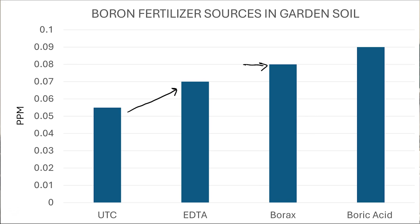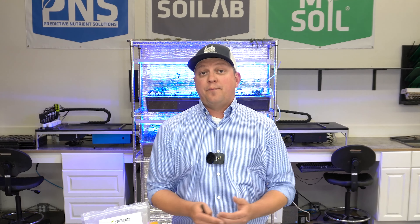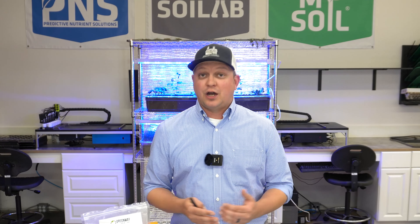But in this study with this homeowner's garden soil, our top performer happened to be the boric acid, which got us up to 0.09 ppm — definitely moving in the right direction, but still not into that sufficiency range. So what does that tell me? It tells me that I either want to do two applications — maybe one at planting and one at bloom — or we could up the rate. Remember, we went conservative at that low label rate to alleviate any concerns about toxicity.